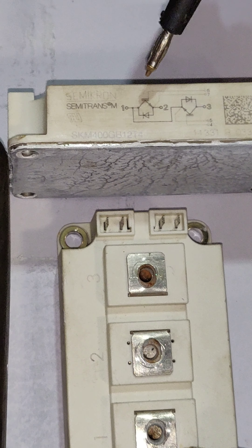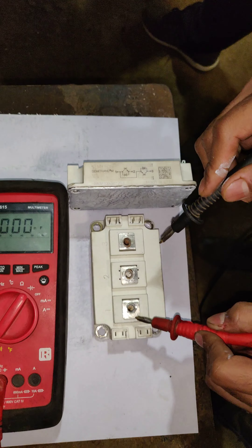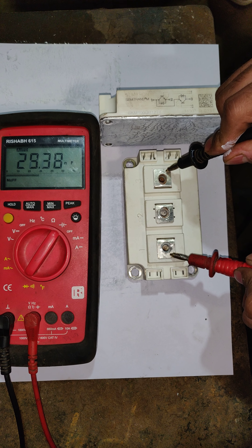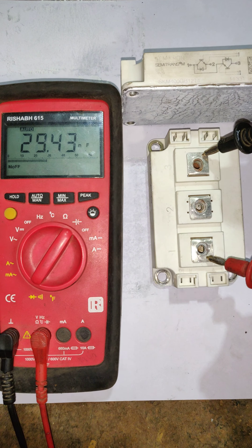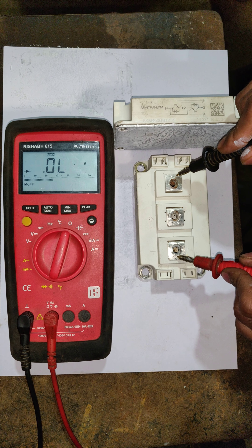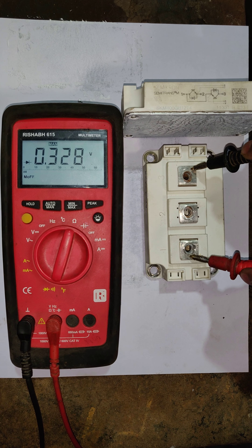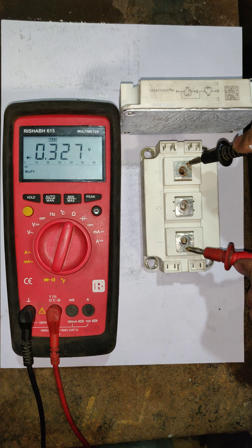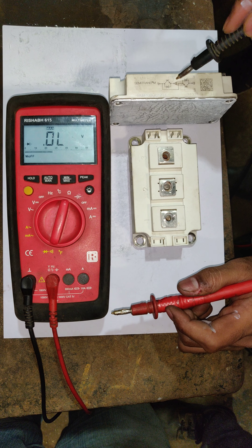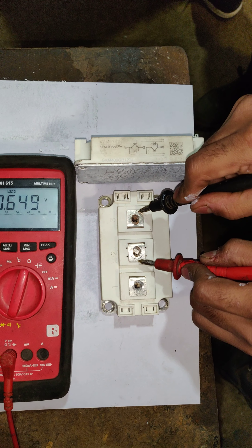First we will start with pins one, two, and three, which are the IGBT output pins. First of all, you have to check the diode which is present between pin number one and pin number three. Put your multimeter onto the diode testing mode and connect the multimeter probes as per the video — it will show a 0.3 reading.